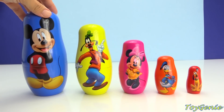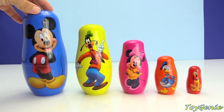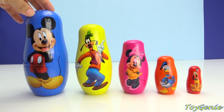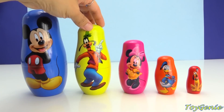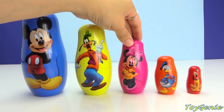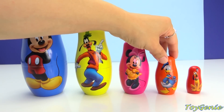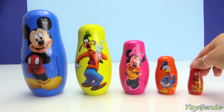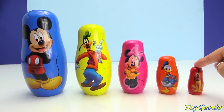These nesting dolls are all different colors and different sizes! Let's go over the colors again! Mickey Mouse is on a blue nesting doll! Goofy is on a yellow nesting doll! Minnie Mouse is on a pink nesting doll! Donald Duck is on an orange nesting doll! And Pluto is on a red nesting doll! Pluto is tiny!